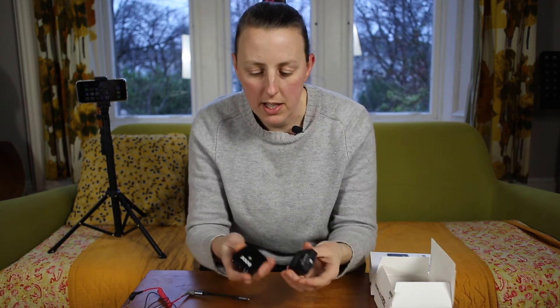I'm going to demonstrate how you use the Rode Wireless Go on its own and with a lapel mic, and which cables and adapters and things that you need.